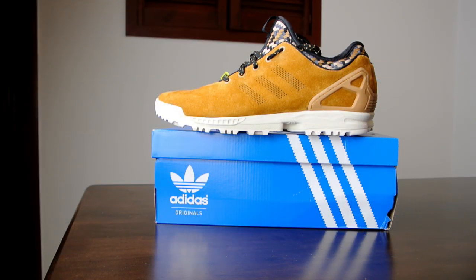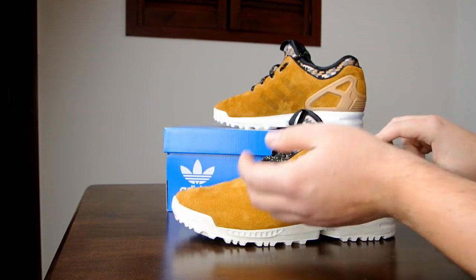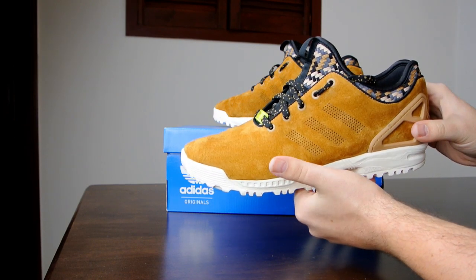How are you doing guys, I'm back with another review and today we are going to take a closer look at men's Adidas ZX Flux Winter NPS called Wave in Mesa and White colorway. These actually are the size exclusive from the select collection here in UK and they come in two different colorways — it's either black and white or Mesa and white colorway.